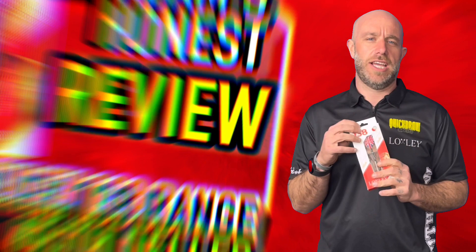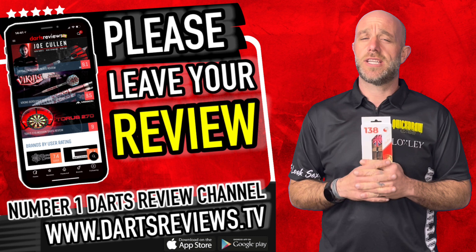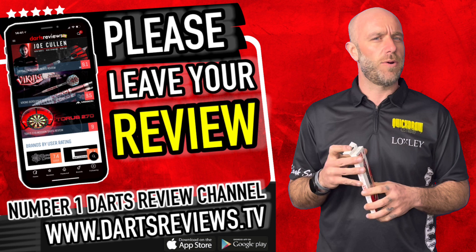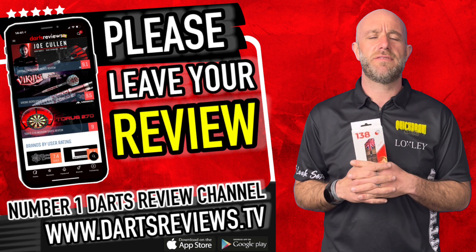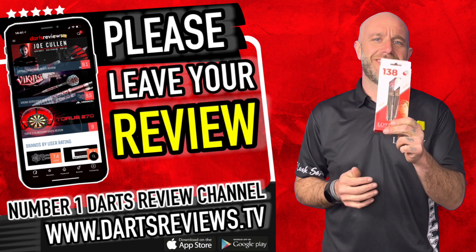If you've got a set or you're ordering a set, please leave your reviews at www.dartsreviews.tv, or better yet download the app on the Google Play Store or for you iPhone people. Turn your notifications on, subscribe to the channel, and leave a like and a comment on this video. I keep checking to see if anyone's talking to me and not many of you are — so see you again soon, cheers, bye!